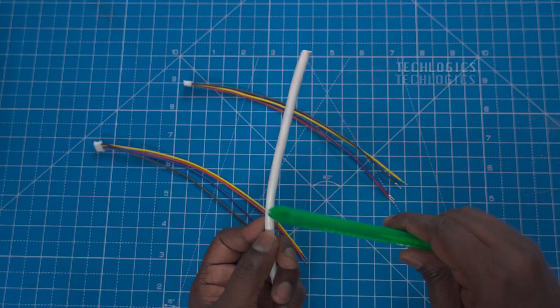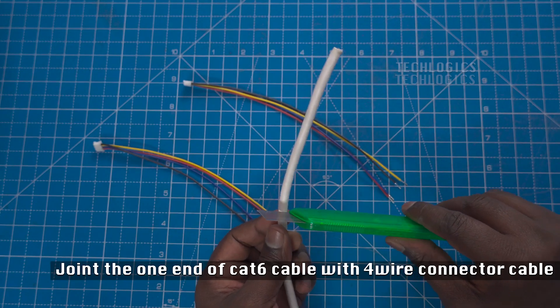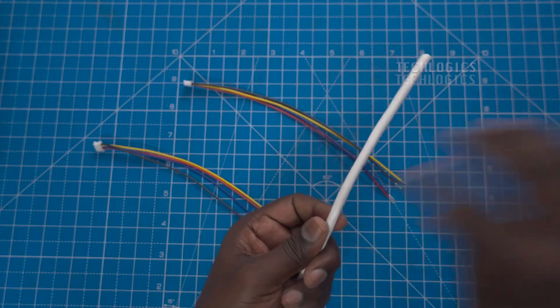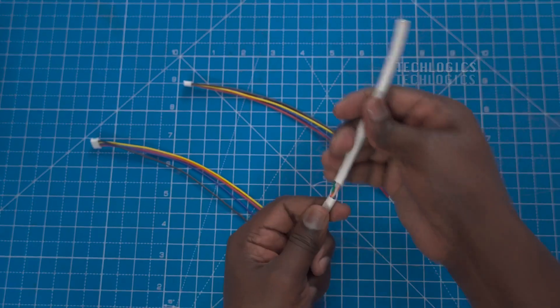In this demonstration, we're using the Hikvision analog video door phone indoor station, which will be mounted inside your home or office. The door station, meanwhile, will be placed outside where visitors can easily access it. And of course, we have our CAT 6 cable, which is ideal for transmitting video and audio signals.